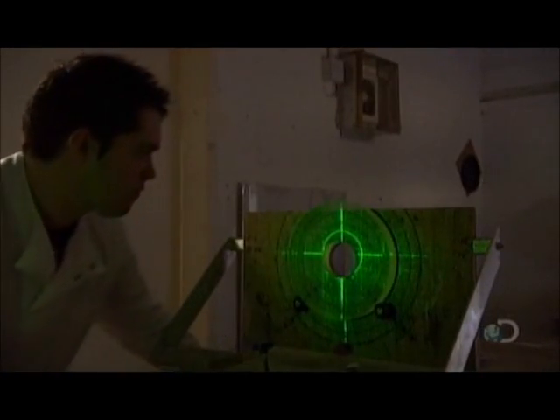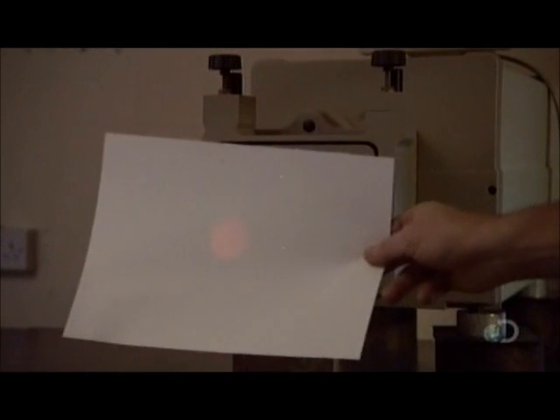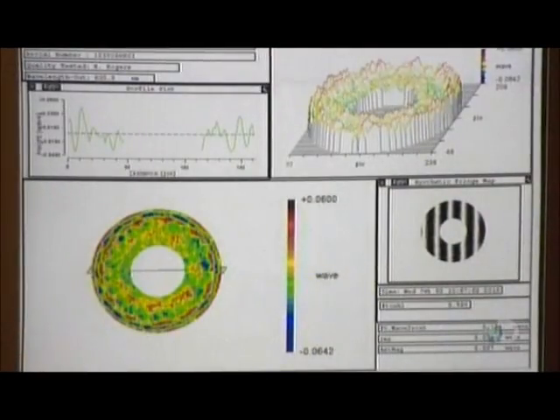In the laboratory, a technician compares the primary mirror glass to a grid to verify that the dimensions are accurate. He aims a laser at the glass. A computer analyzes the reflected light. If the angle is off by one-thousandth of the width of a hair, the telescope's image could be blurry.